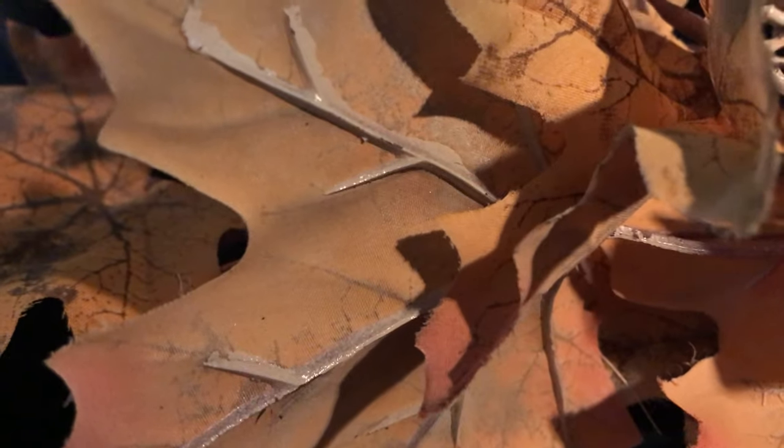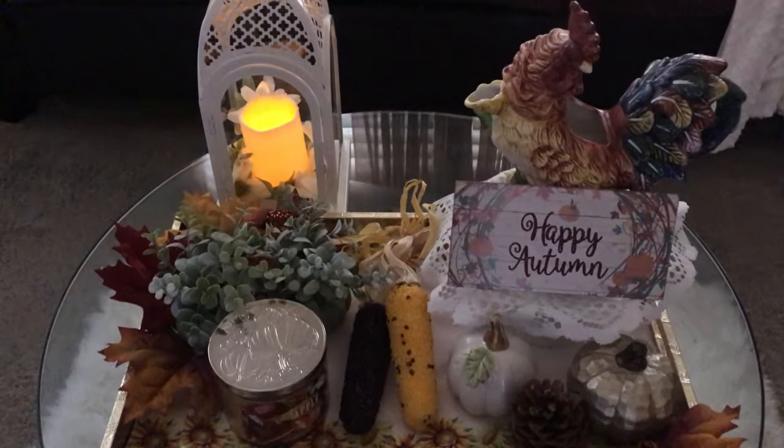I hope you guys will enjoy watching this video. If you are new to the channel, welcome, welcome, welcome! I would like to thank Pat and Johnny in advance for hosting this challenge — it has been a lot of fun creating this. Enjoy the video!